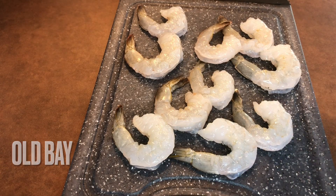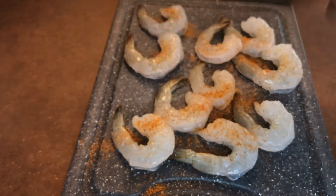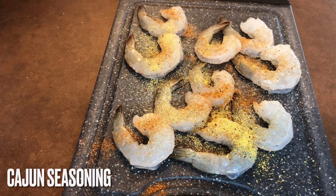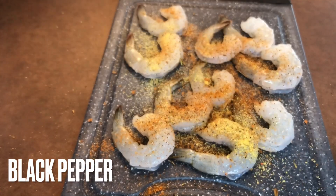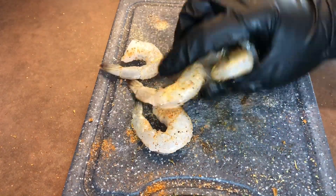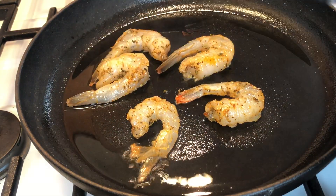Now that our steak is resting, we want to season our shrimp. Drizzle a little olive oil and mix everything together. Then put some oil in your hot pan and let the shrimp cook for a minute and a half on each side.